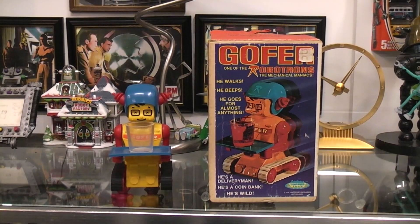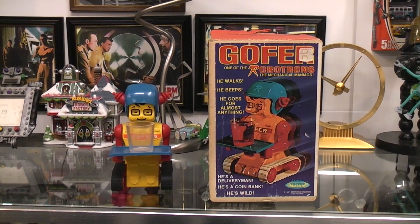Today we're going to look at Gopher Robot. He's one of the Robotrons, the mechanical maniacs. He walks, he beeps, he goes for almost anything. He's the delivery man, he's a coin bank, he's wild. Topper Toys.